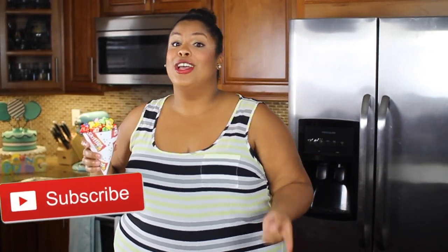The rainbow or Skittles popcorn is perfect if you're having a unicorn party or a rainbow party. They're super delicious and super fun to make! If you make them, please take pictures — I would love to see them. If you need any help, just leave me a comment below. I would love to help you. Subscribe, and I'll see you next time! Bye-bye!